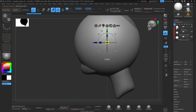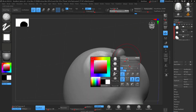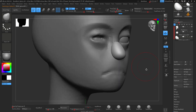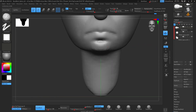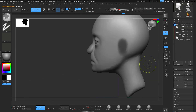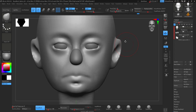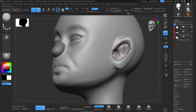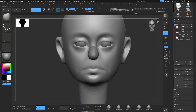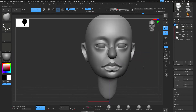In some cases I do the nose by blocking it out — adding an extra sphere and putting the nose in there instead of pulling out the geometry. Then I just dynamic mesh that part, and then I mask the sides of the head just to pull out the ears.